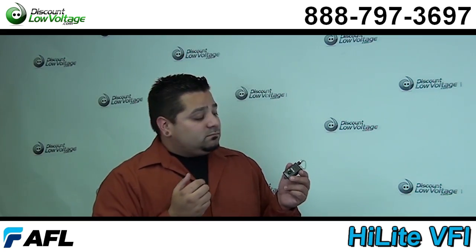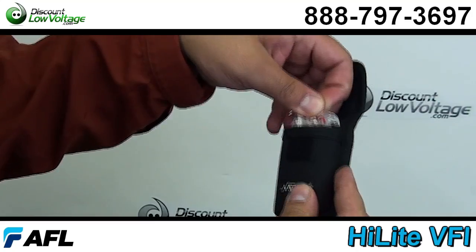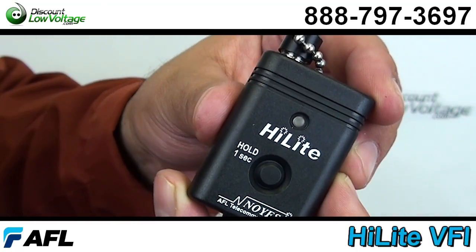Now let's get a better look at this laser. This is actually a troubleshooting tool that helps technicians quickly locate defects in single mode or multi-mode fiber optic cable.